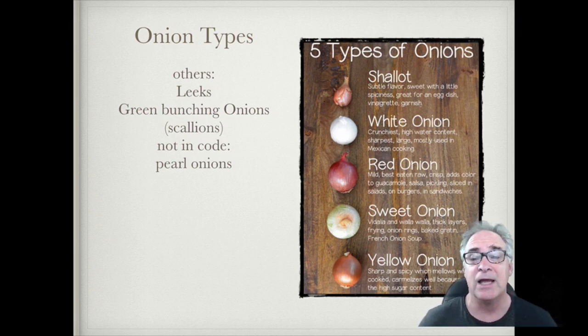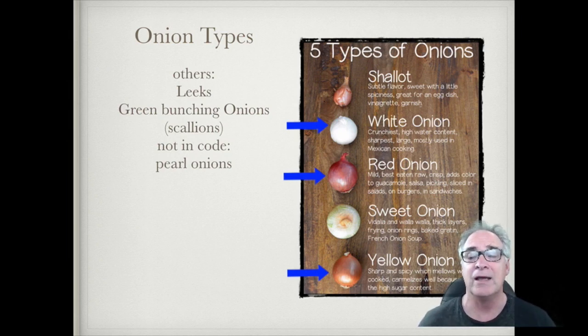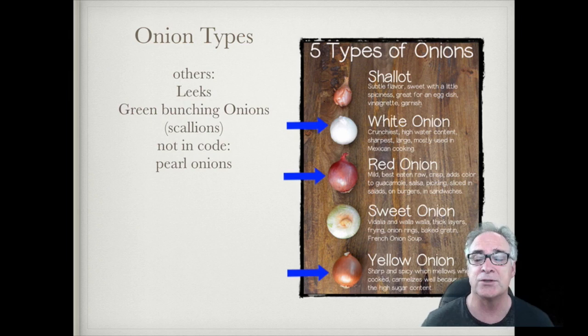We're going to be judging white, red, or yellow, but most judging will be yellow. Each one has a certain taste, texture, and typical use. The white onion is probably the crunchiest of them all — it has a really high water content, so it's really crisp and fresh tasting. It's probably the sharpest, and if you're cooking Mexican food, that's usually the onion of choice.